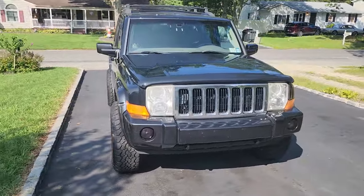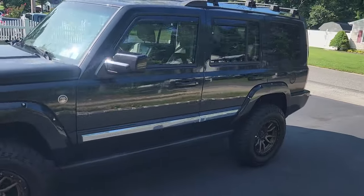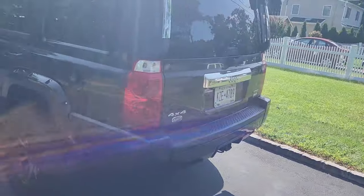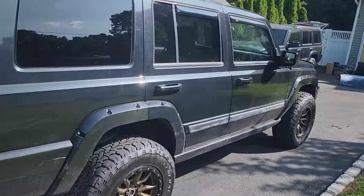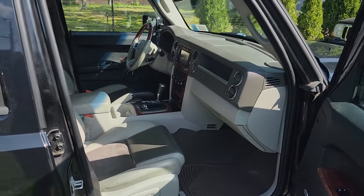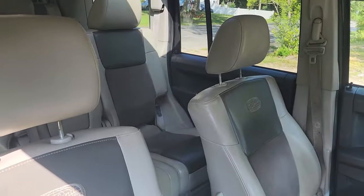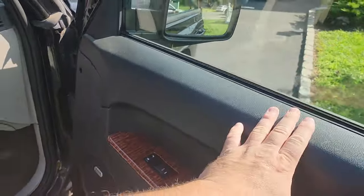Oh yeah, it's Gator — the pimp edition Jeep Commander XK — looking real good, coming along great. All we gotta do now is finish converting this entire taupe and tan interior to black. Here we go.